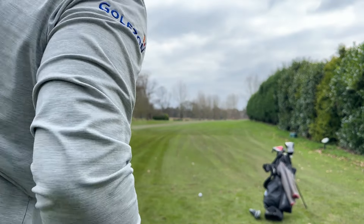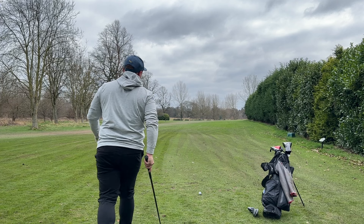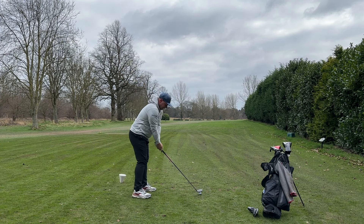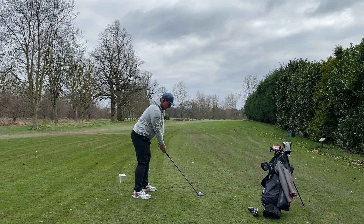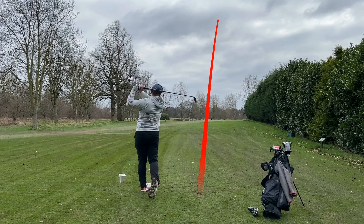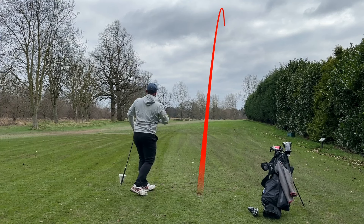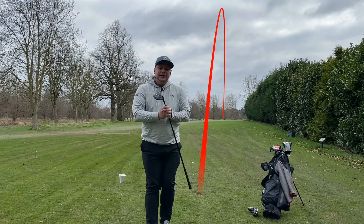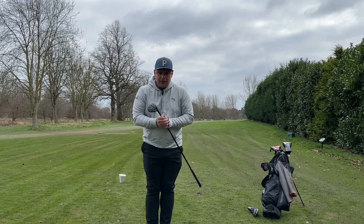There's really not that much left to say, apart from let's just send another one down this fairway. I might play a little bit of a draw this time, just keep it nice and in play. Guys, thank you so much for watching — I really hope you've enjoyed that. If you have, smash that subscribe button below. I'll see you all exactly the same time tomorrow. Bye.